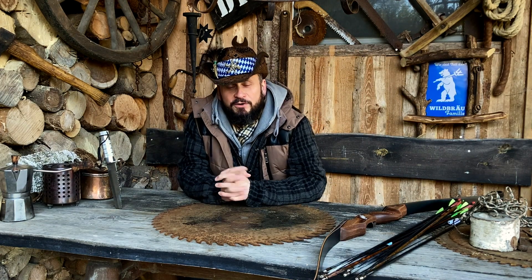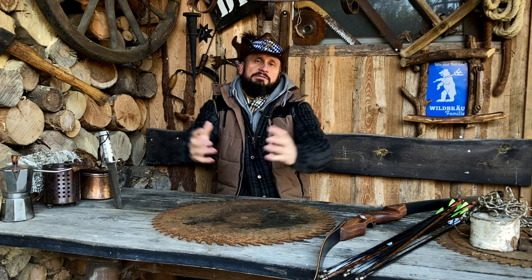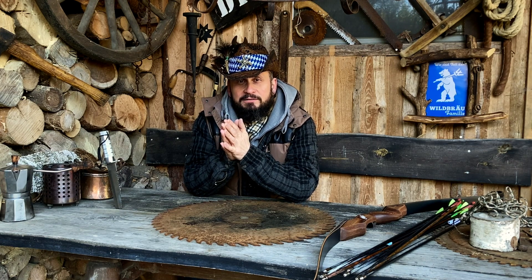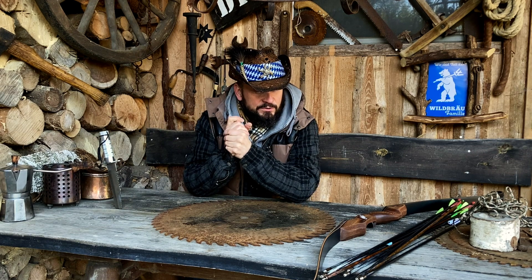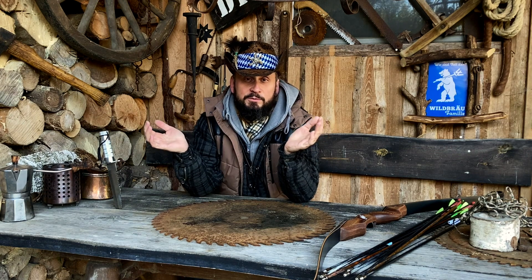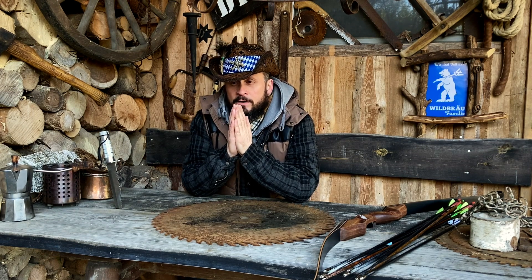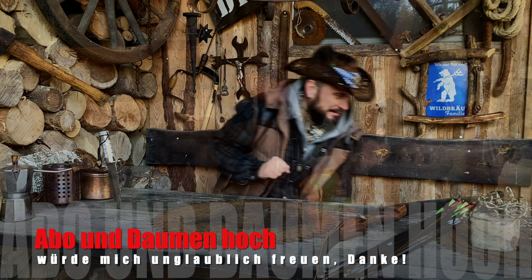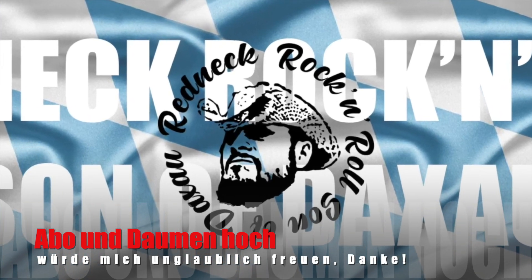Spätzchen, das war es mal wieder aus dem bayerischen Outback. Ich hoffe, es hat euch gefallen und ihr habt ein bisschen was dazugelernt. Die, die schon alles wissen, haben sich vielleicht ein bisschen darüber amüsiert – finde ich auch super. Wenn euch das Spaß macht, dann steigert euch ein bisschen, und dann kann man sich immer noch überlegen, ob man investiert oder nicht. Wunderschönes Wochenende, bis zum nächsten Mal – Tschüss!